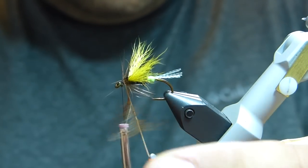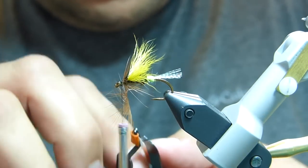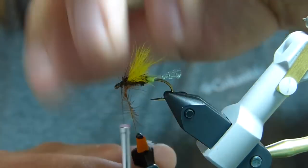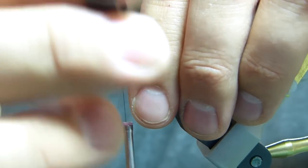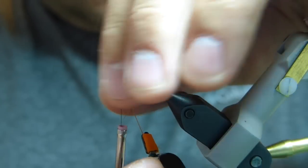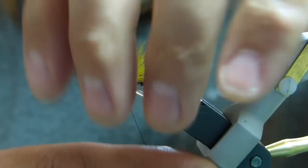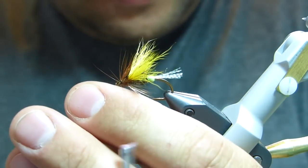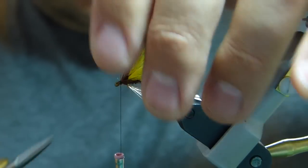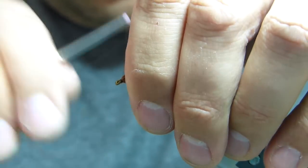I've wrapped over itself — let me do that again. I'm going to take a few turns. This is not a very good quality hackle; it's from a very cheap Indian hackle neck, so there's not a lot of barb density, and I need a few wraps to get enough of a collar hackle. I'll tie that off, clip the butt end, and trim or pluck any errant hackle fibers, then form a head.